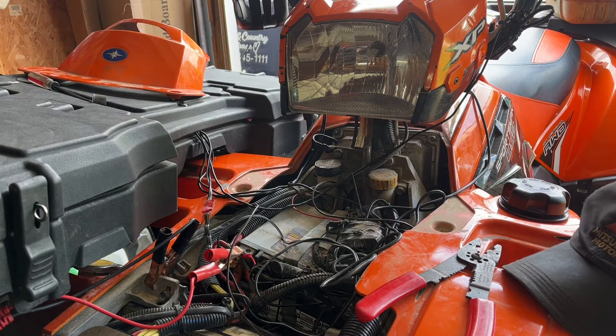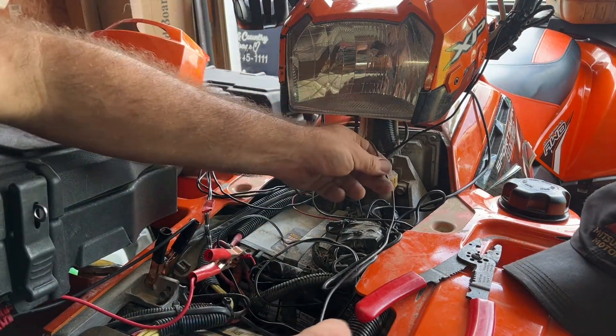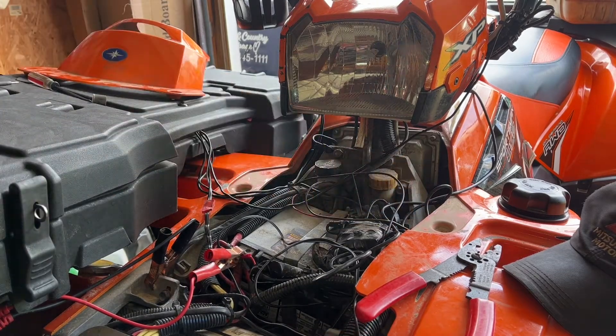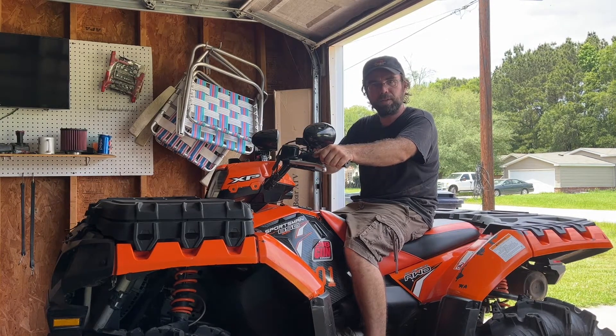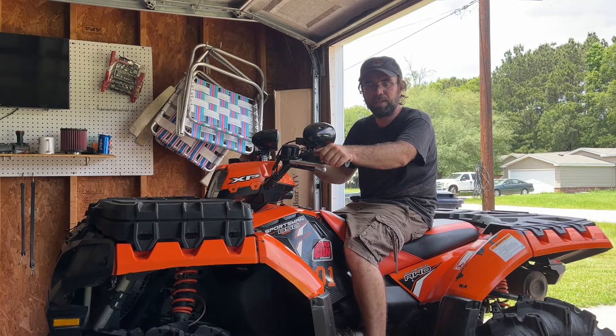Beautiful — it's working perfect, just the way it should. Now I'm going to take and clean up some of this wiring and get it loomed back in here so it's all nice and neat, and then it's pretty much done. We have successfully added a toggle switch to control our fans separately from the computer, which is great on hot summer days when you want that extra cooling and you want your fans running all the time.